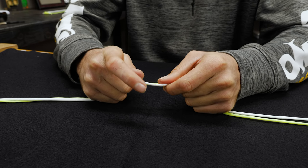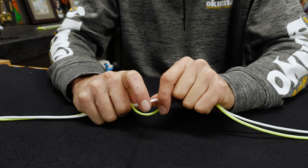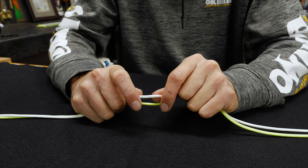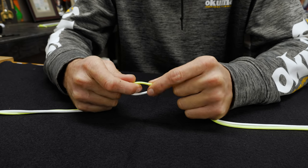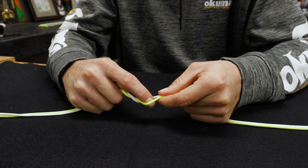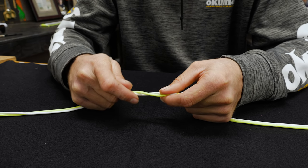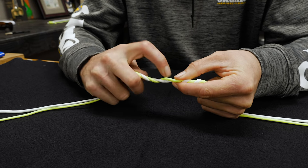Now while I'm twisting these lines, in the back of my hands I'm holding the lines so it's not allowing the twist to carry on down towards the ends of the lines — I'm keeping basically all the twists in my hands. Each twist is about a half turn, but for a blood knot when you're tying braid you're going to want to do this a minimum of 10 to 12 of these little half turns.